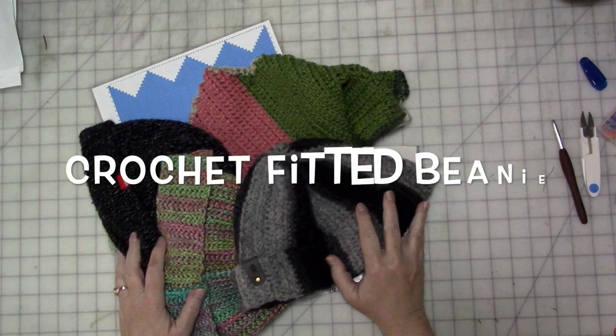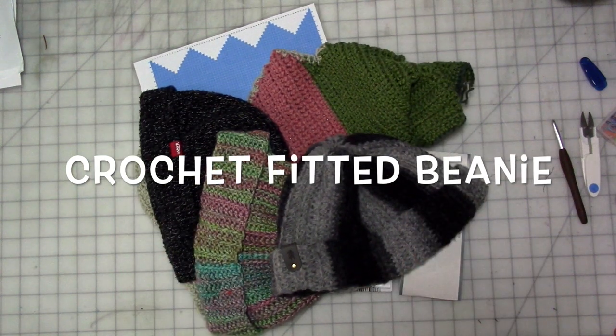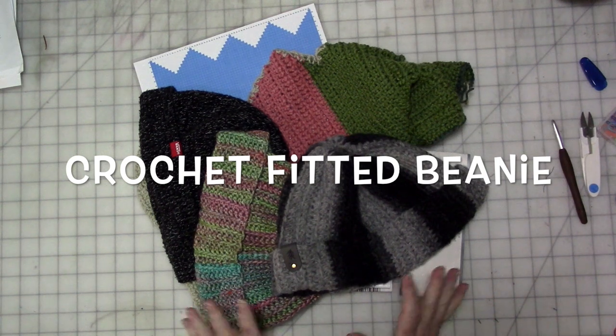Hey guys, are you ready for another crochet video? I promise there's other stuff coming, but right now my creative muse just wants to crochet, so we're going to go with that.